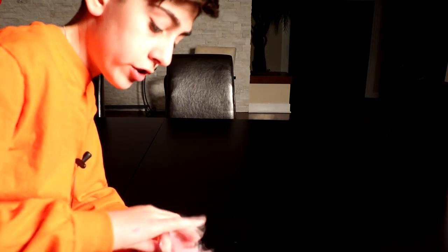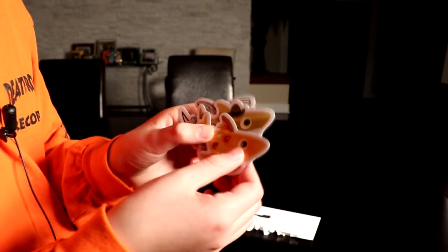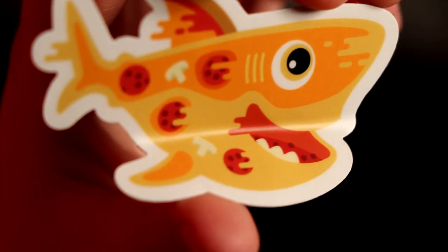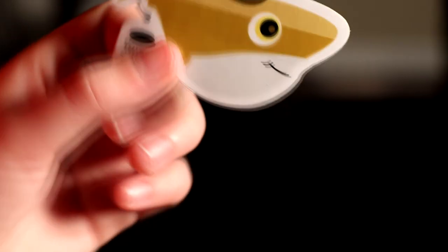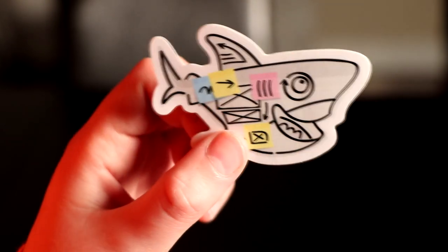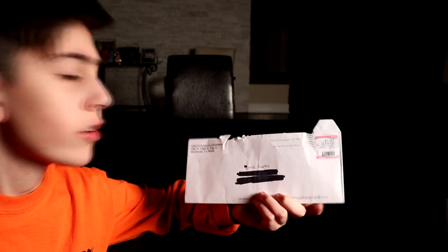Next one comes from Digital Lotion. They sent me three little shark stickers — they're really cute. First one is a pizza shark — you can see pepperoni and mushrooms with tomato sauce, pretty creative design. Next little shark is a business shark with a little mug that says 'This is fine' and has a top hat — pretty cute. And this one is a doodle shark with little sticky notes and doodle illustration. Thank you to Digital Ocean.